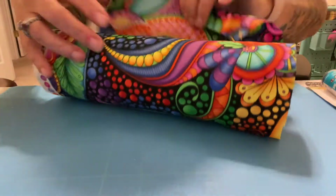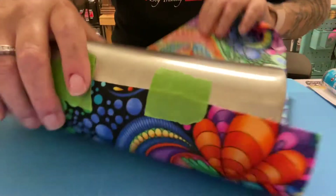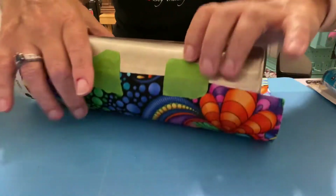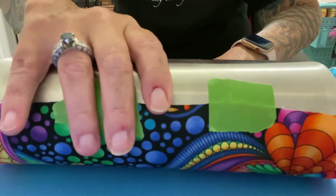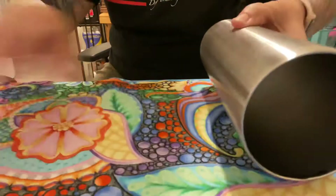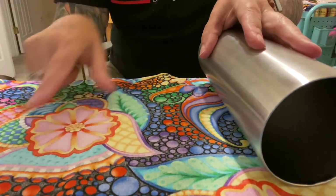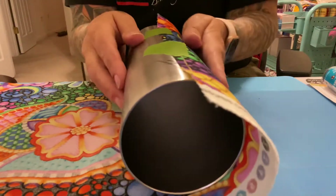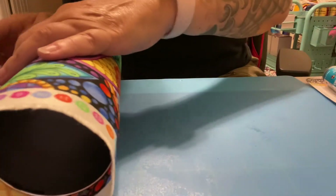So I posted the tumbler earlier with the fussy cut seams. The first thing I do is I have my prepared tumbler. This is a 20 ounce skinny straight and I've picked my focal point on my fabric. I want my focal point to be this flower. So I went to the end of my fabric and I taped it and I'm rolling it until I get to my focal point.